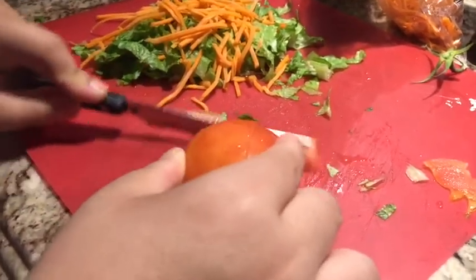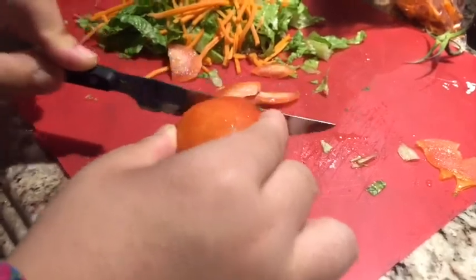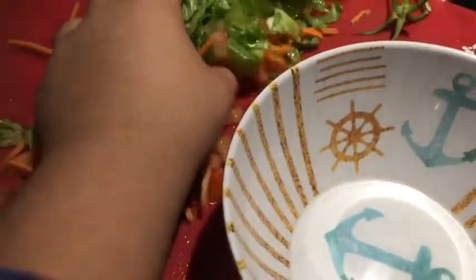I'm slicing the tomato — if I slice one slice on the top and turn it over, then when I cut it, two slices will come at a time. Now after I do that, here's my salad — I already cut everything up, so now I'm just going to apply it into my bowl.